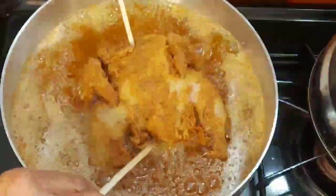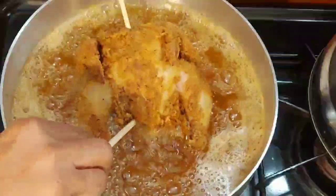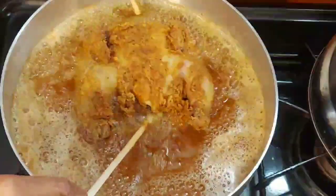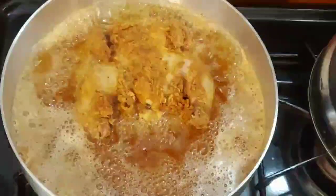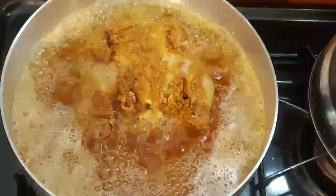This is just the first fry. I'm getting ready to take it out, put the other one in, and then fry that one a second time. It's looking pretty good.